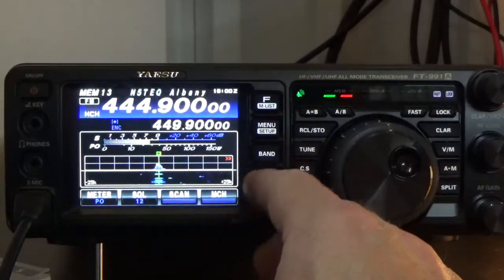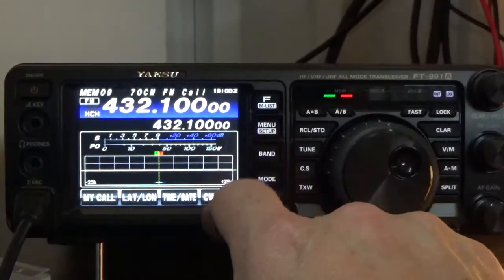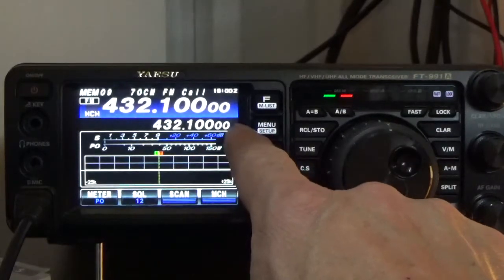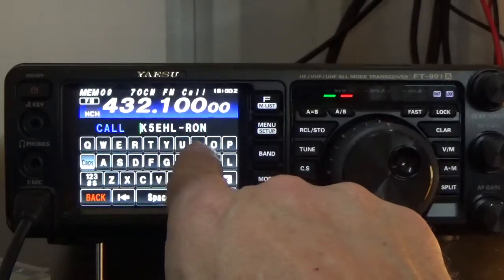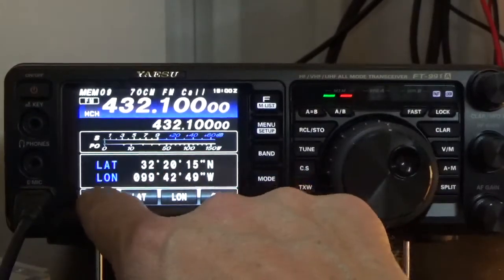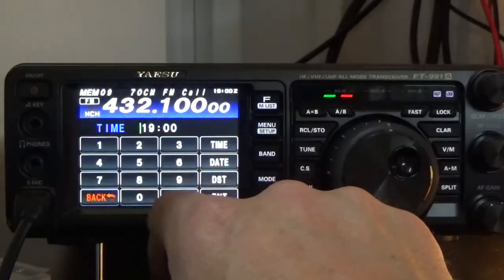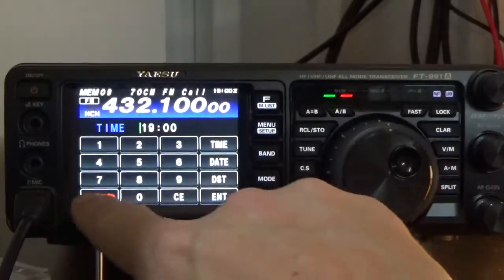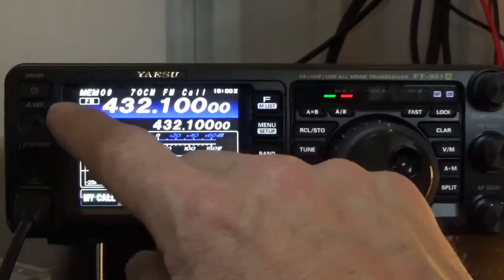There are also some additional settings on your radio. If you press and hold the Menu/Setup button, you can enter your call sign — this is my dad's call sign here. You can also enter your longitude and latitude, which is what we have set in this radio. There's date and time — I have mine set to Zulu time, which is UTC. Whenever you do HF, you always want to use UTC time.